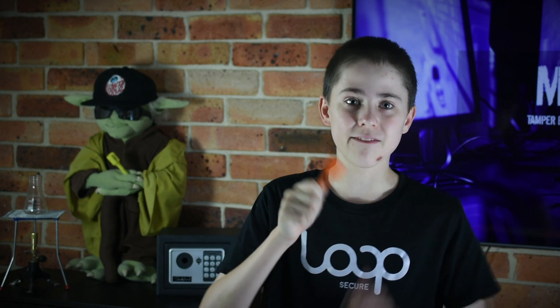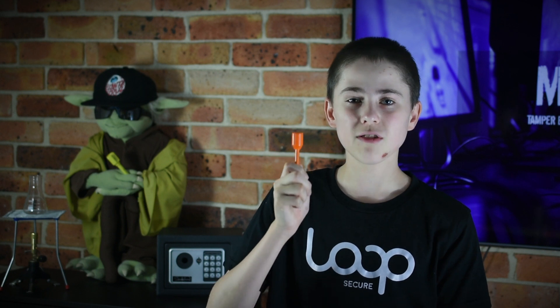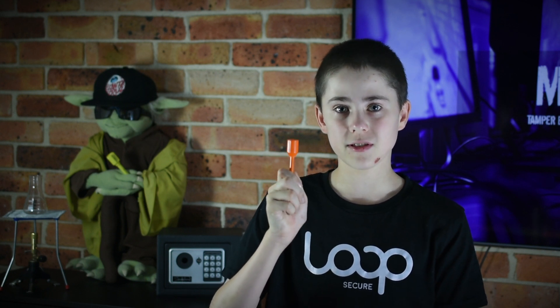Bolt seals like these are commonly used on shipping containers as a method to identify if someone has tried to access the container. They are made of hardened steel, usually covered in plastic and are very tough. When you want to open the protected shipping container the bolt seal has to be cut off with bolt cutters and is destroyed. It is not designed to come apart and be reused.